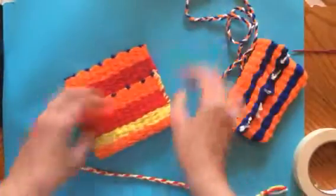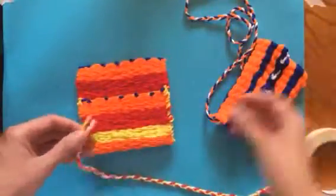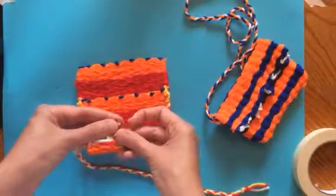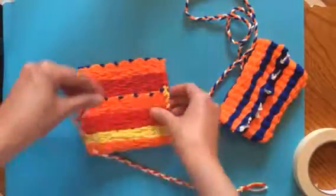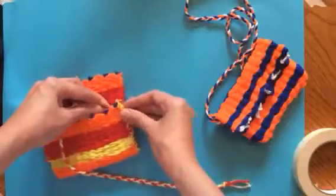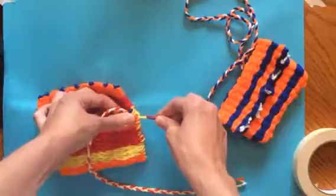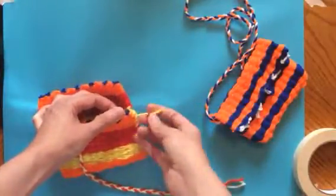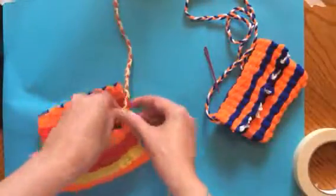I'm keeping my bag like this — not turning it inside out yet. I'm going to take one of these tails and thread my needle with just one tail like this, and go through. Pull my tail through and slide the needle off. Now I can take my other two tails.